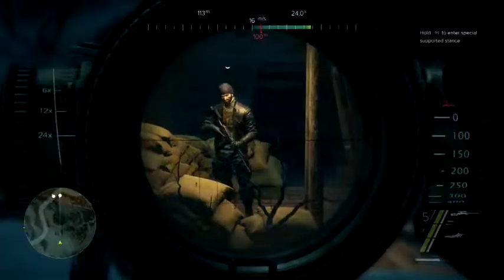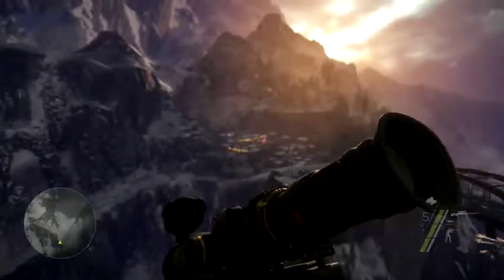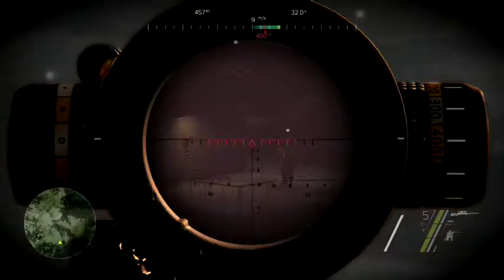When everything is set, slowly exhale and pull the trigger. Remember, if you pull the trigger too fast, you will break the shot.